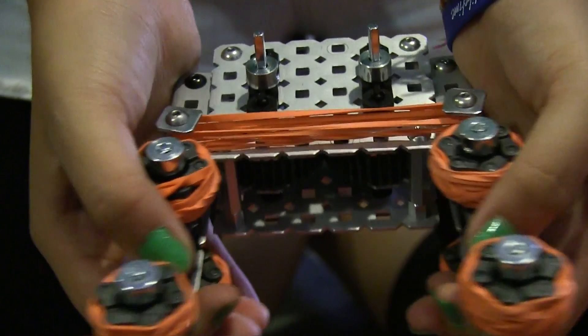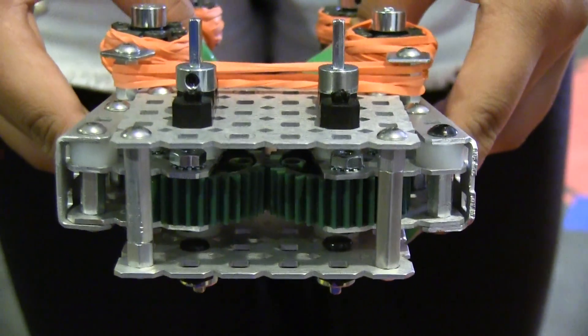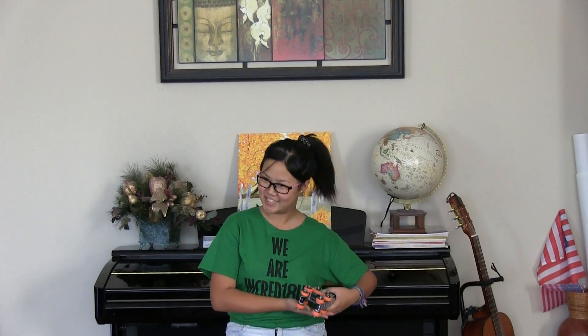Also, we have a rubber band here to make sure it closes, holding the skyrise. And, using these two gears, we made sure that these two mini arms are at the same angle throughout the procedure.